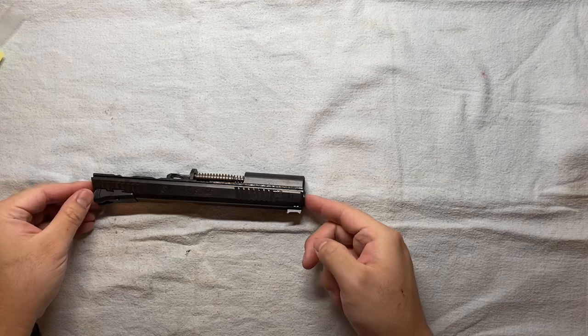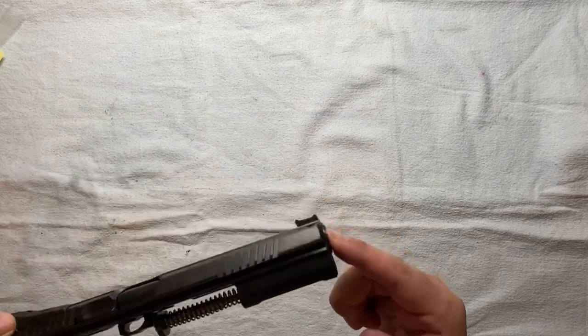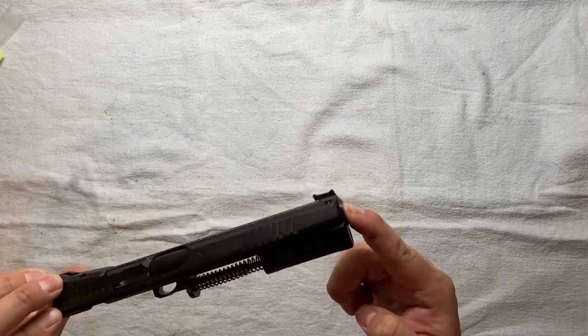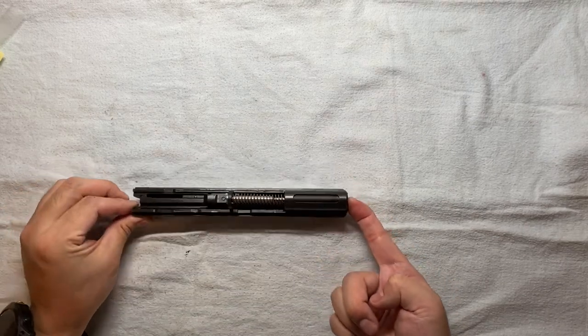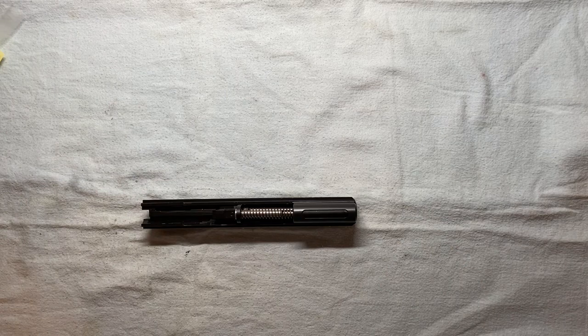I think for this kind of touch-up, it's not too bad. For better results, I probably should degrease first, but we'll see. That's about it. Thank you for watching. See you next time.